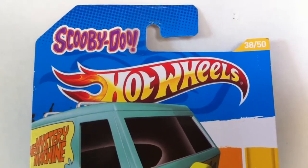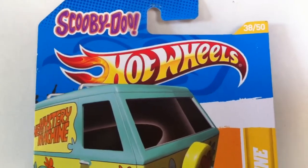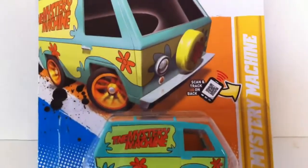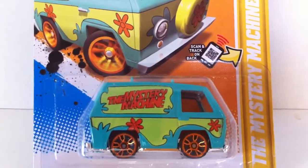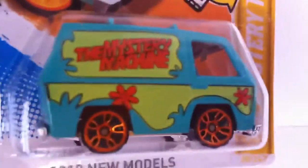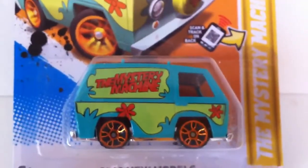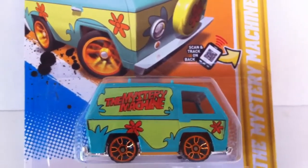Check out the SDCC Hot Wheels exclusive Scooby-Doo Mystery Machine. This is the regular mainline Mystery Machine by Hot Wheels — as you can see, it's not detailed at the front and definitely does not have real rider tires. Check out my custom, which is trying to mimic the SDCC version.